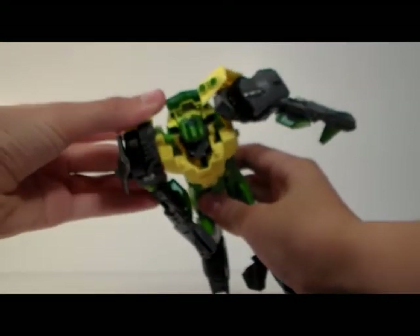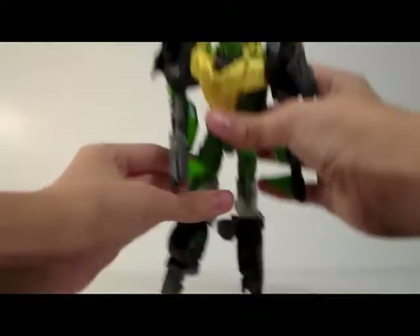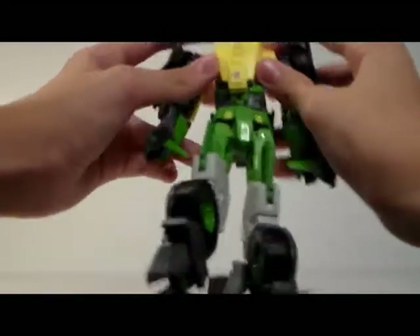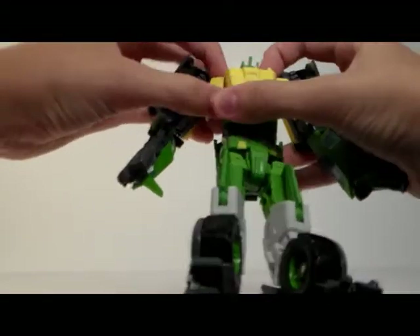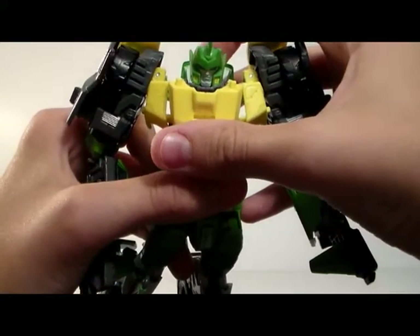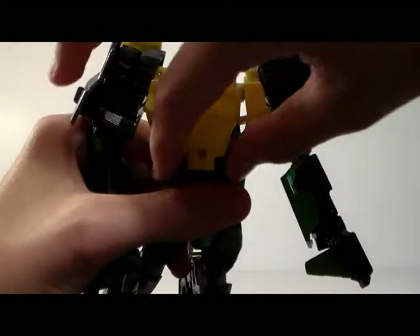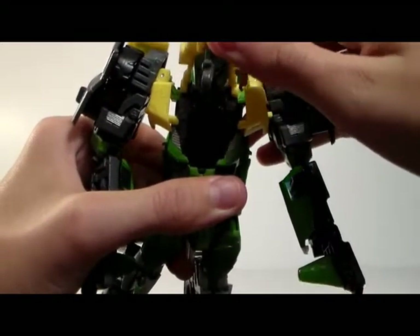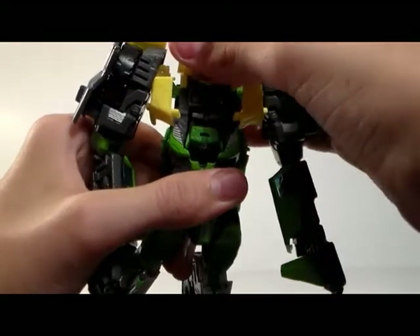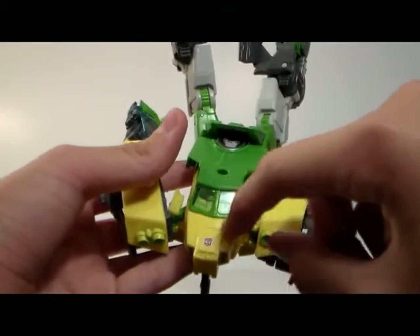Then you pull these down. I like to keep these down even in robot mode because I think he looks better. So then you take these, make sure you don't plug back in. And then you take his head and make sure it's pushed down all the way on the ball joint. So then you can move his chest piece up — it's very clean — and you just push his head down into there. When you move that up, it plugs in right here.